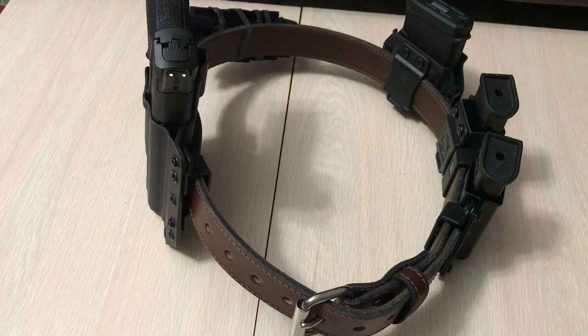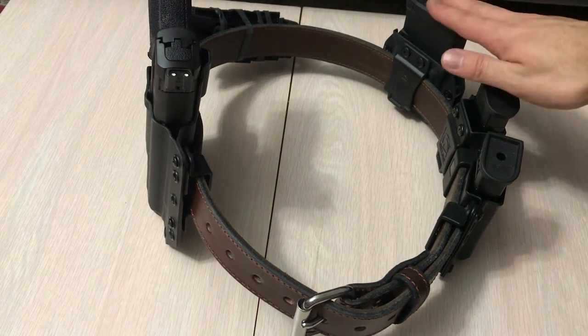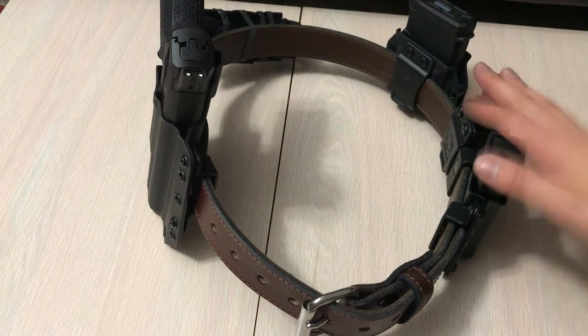Hey guys, today I have another video in continuation of our EDC or CCW series. This is not for CCW or EDC — this is more of a tack belt setup for the range or a class, if you have to scale up for security reasons from your normal CCW everyday carry: knife, multi-tool, pepper spray, firearm, reload, flashlight, medical, comms, keys, wallet, phone. If there's a reason to scale up, you're going to a primary firearm — 556 in this case — and then your secondary nine millimeter.